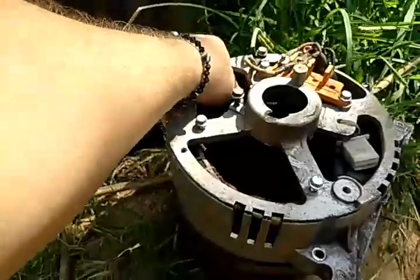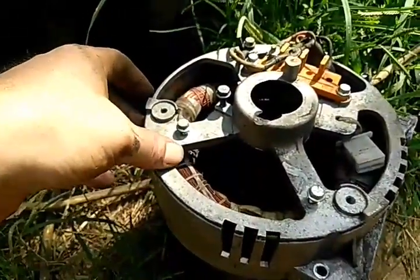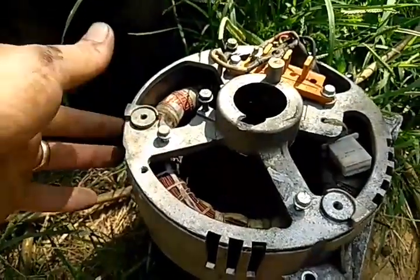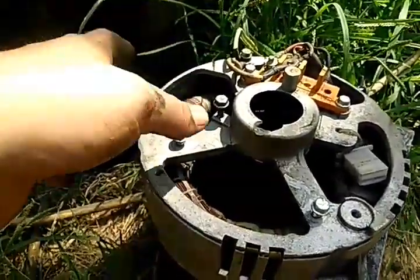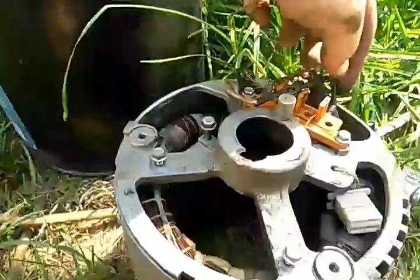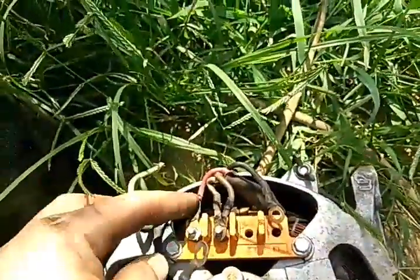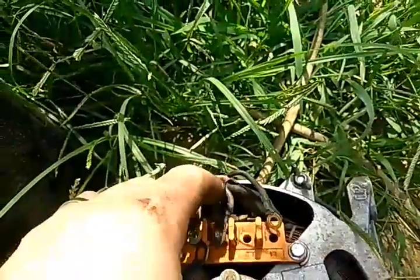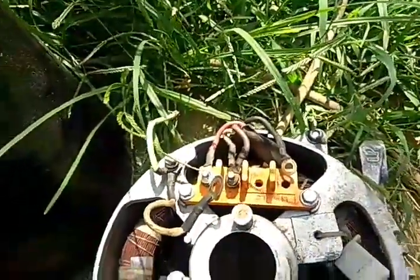I've got some emails from people wanting to know how you get a neutral from alternating current, because it's very confusing to people. It's really not that hard. If you look here, you've got one, two, three, four wires coming out of here. This is connected to the ground. This coil goes to this coil, and this coil wire goes to this coil wire. So it's really not as difficult as everybody thinks.